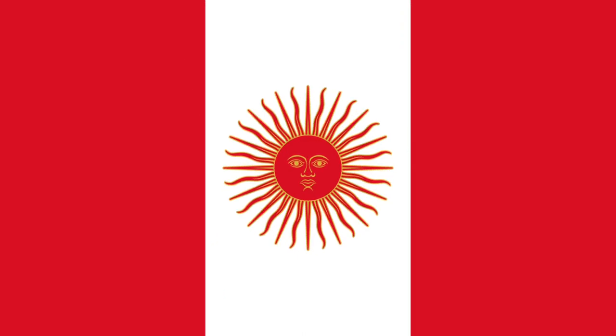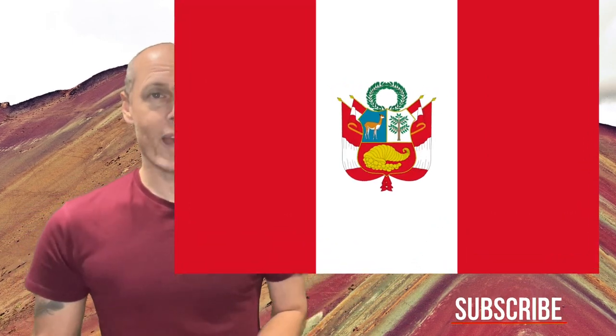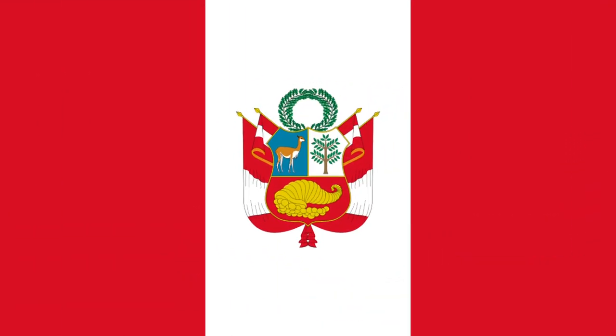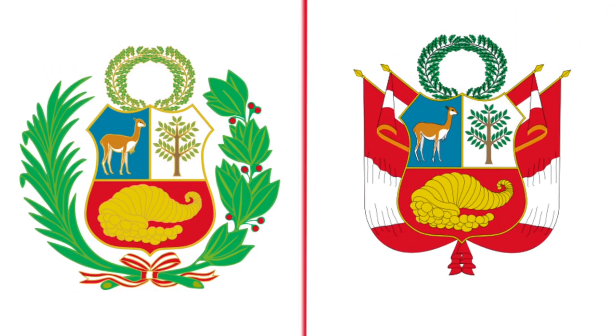Going back even further, there was the flag from the era of Spanish rule. But what about that one flag that Peru hopes they will never fly? It's the war flag, which while similar to the state flag, has the coat of arms amended to remove the wreath, replaced with a Peruvian banner in the national colours.